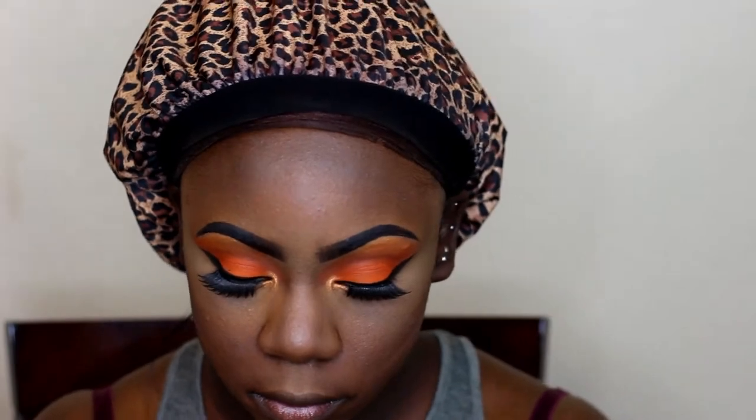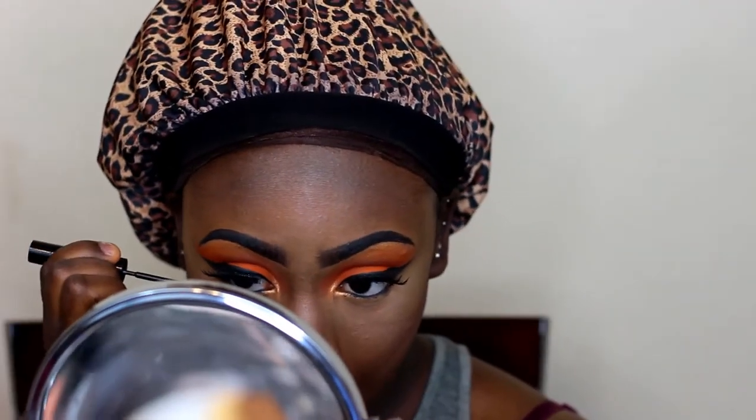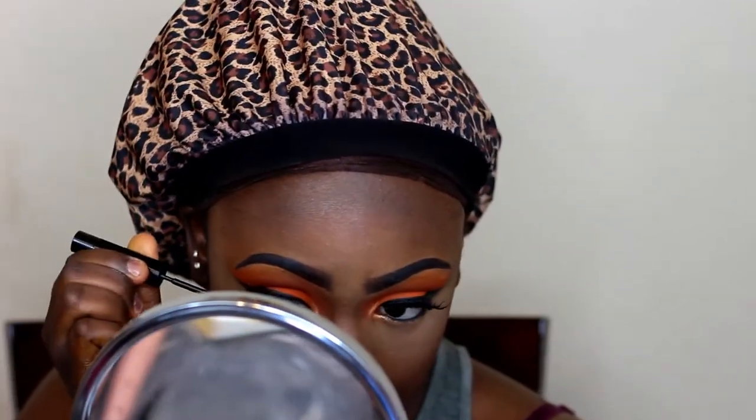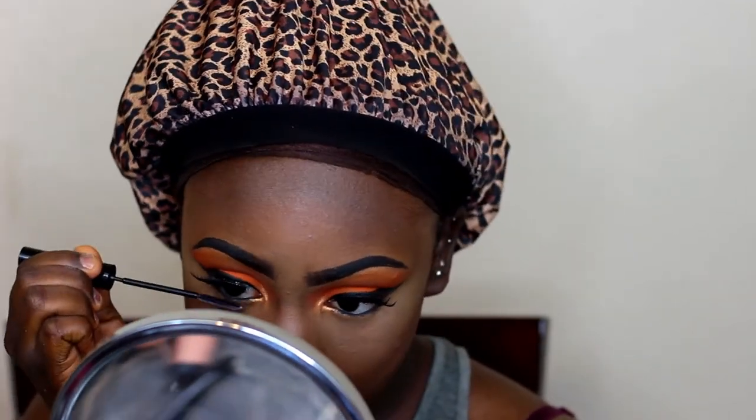Taking my L'Oreal Telescopic Mascara and my Maybelline Great Lash — I'll be using those to coat my lashes. You guys, I literally have to be up close in the mirror to do my bottom lashes. I don't know if you guys do that, but I literally have to be right in the mirror to do my bottom lashes.